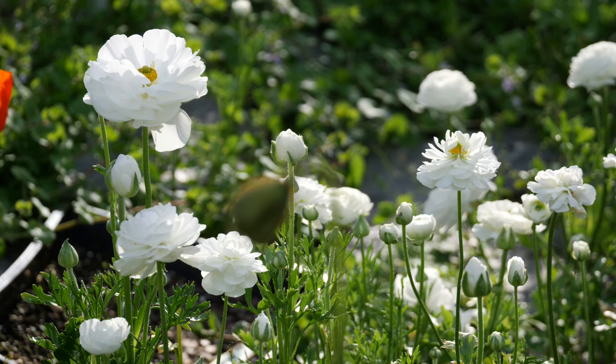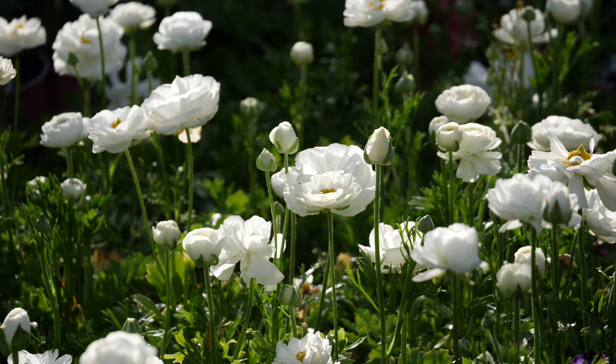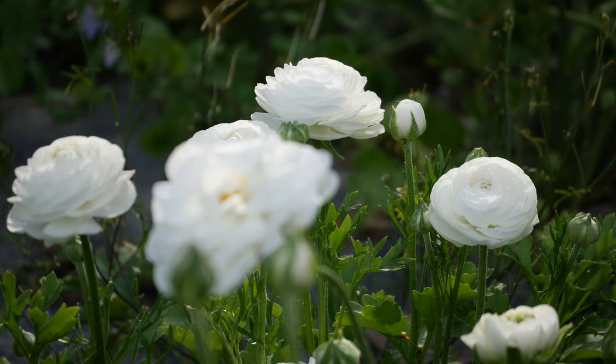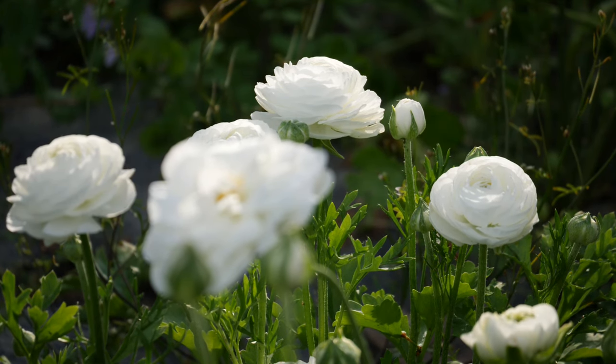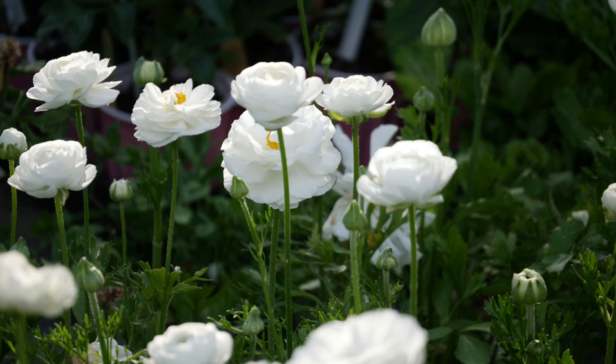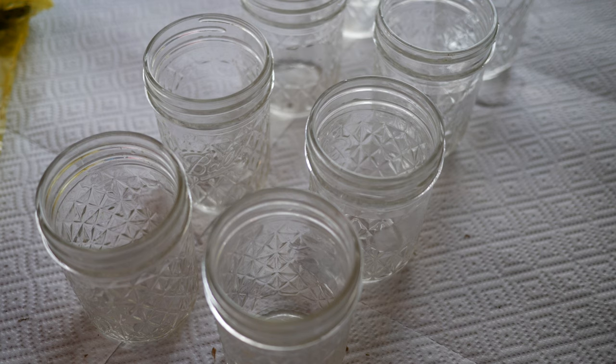When I first started growing ranunculus, it was one of the first things I ever grew in the garden in terms of cut flowers. I just thought they were so beautiful. They have this big ruffly buttercup flower shape and I was immediately drawn to them. The first time I ever planted them, I did plant them in the spring and let's just face it, I did not have very good results. As it would turn out, ranunculus and anemone coronaria both do really well in places where the climate is pretty mild and cool. Unfortunately for me, my springtime temperatures turn hot very fast.